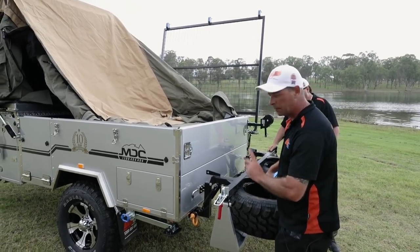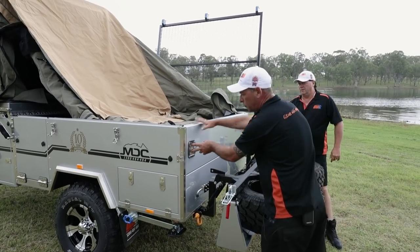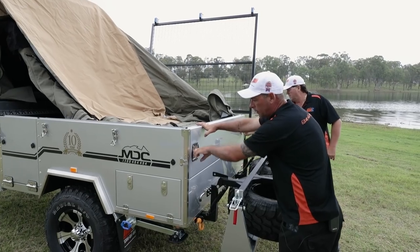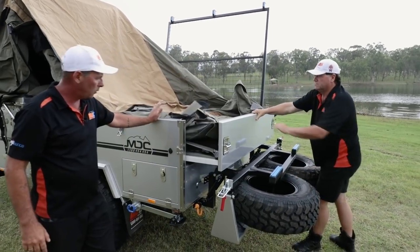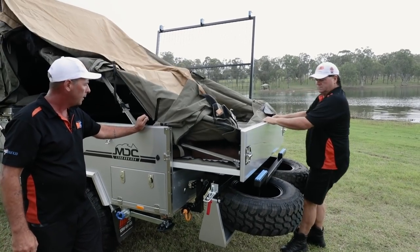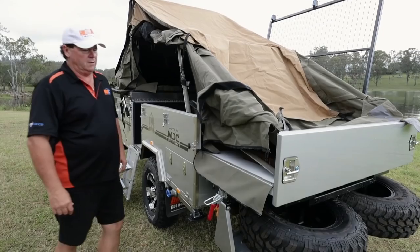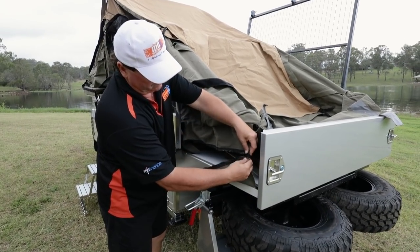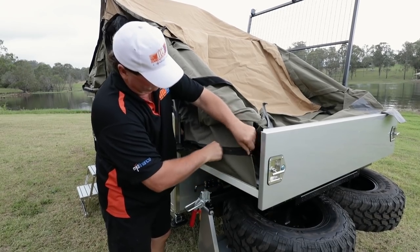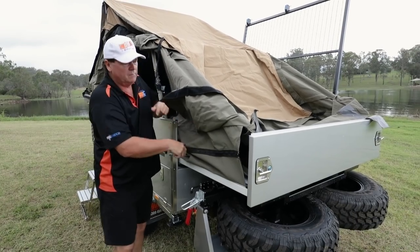One of the features you'll find on the Cruiser Slide — very important — is the back section. It slides out and gives you extra room inside. Bring your drop tee out, turn it around, and the back end will slide out nicely like that. That's where it gives you your extra room — that's it in its open position. The next step is to zip these two sections together. Simply grab the bottom piece and the top piece, join them together, run your zip along there, and make sure it's all joined in.